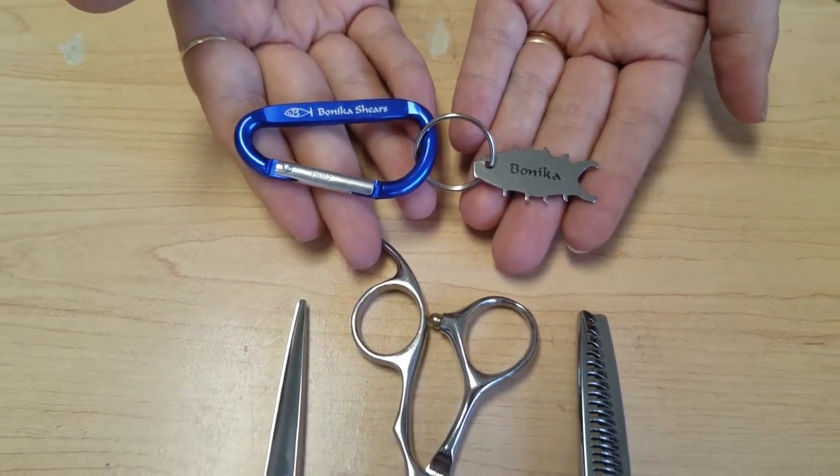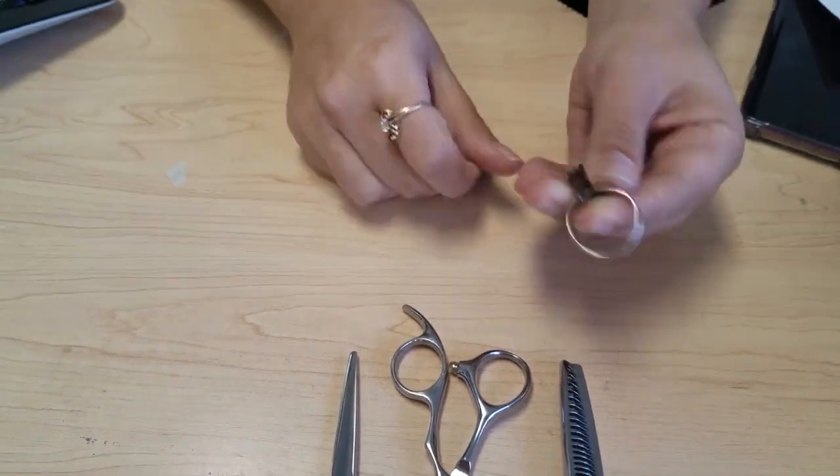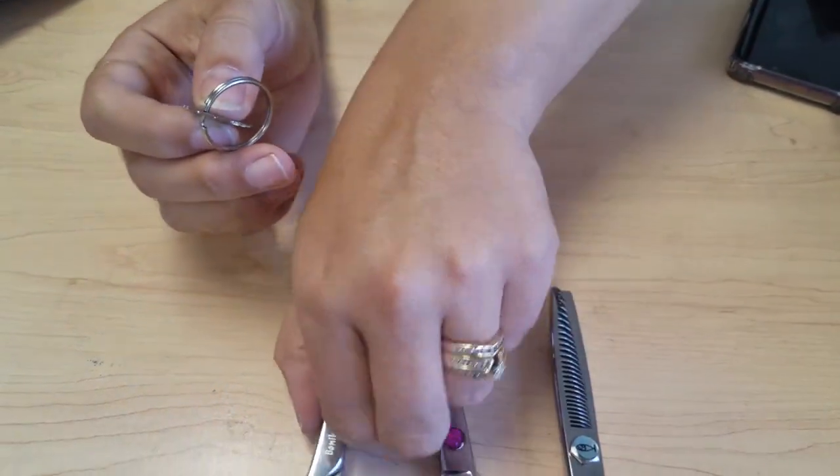This is the fish screw adjustment tool. It's designed for adjusting the screws on an assortment of different types of shears.